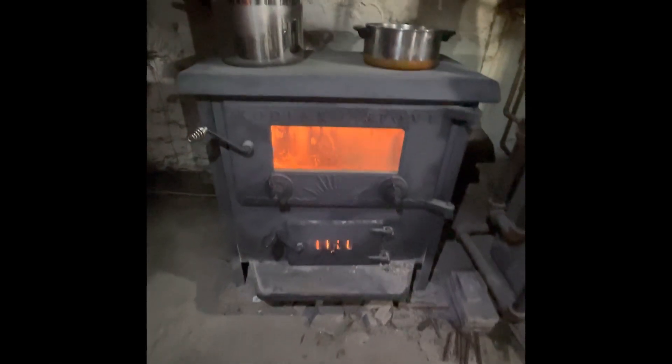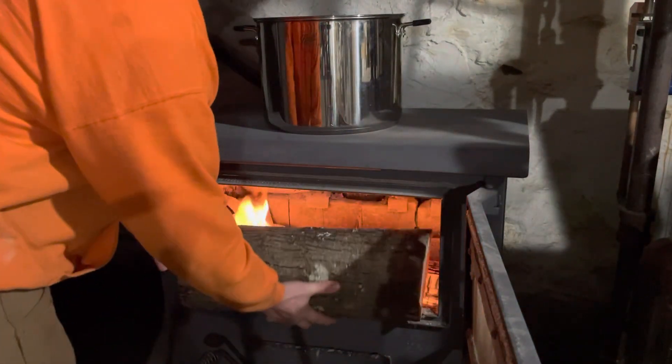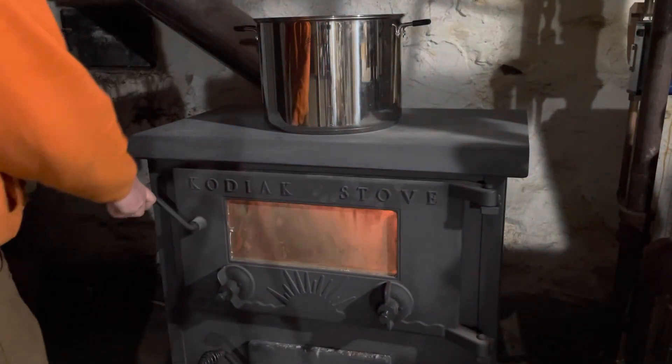Here's where you'll need a heat source to reduce your sap. It takes about 40 gallons of sap to make one gallon of syrup. I'm using a wood stove, but you could use an outdoor propane burner or, for small quantities, just a kitchen stove.